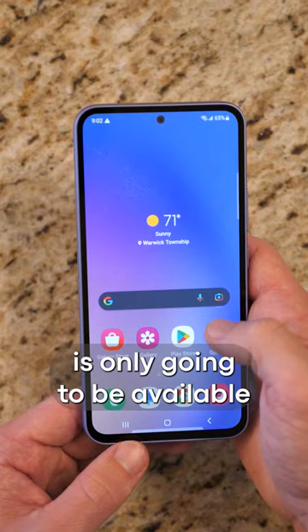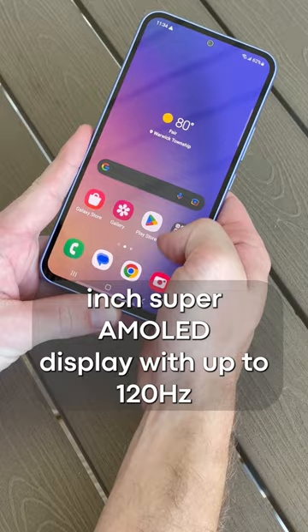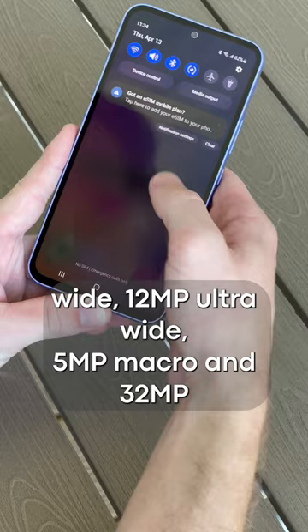The Samsung Galaxy A54 features a 5,000mAh battery, IP67 waterproofing, and a 6.4-inch Super AMOLED display with up to 120Hz refresh rate. For the cameras, you get a 50MP wide, 12MP ultra-wide, 5MP macro, and a 32MP selfie cam on the front.